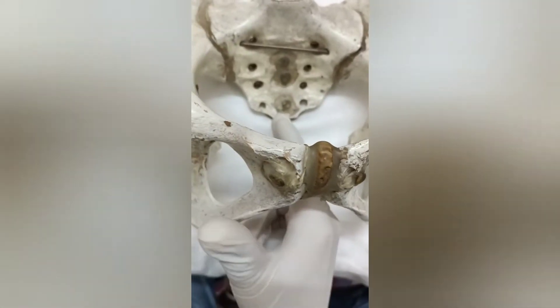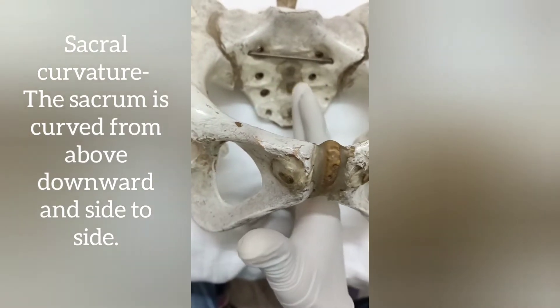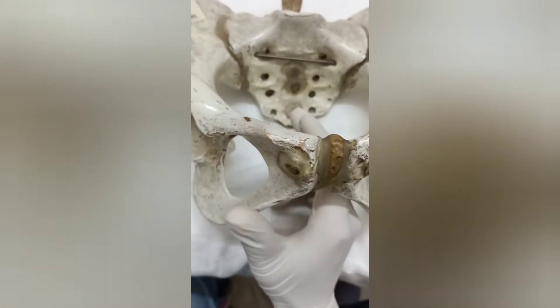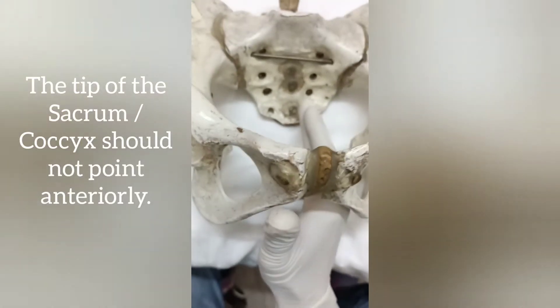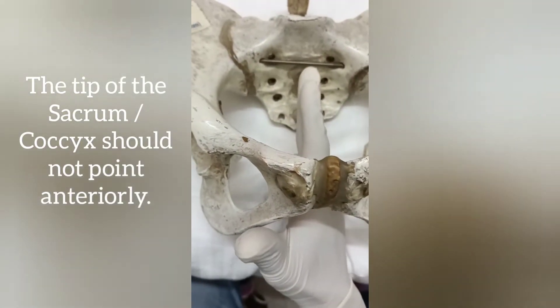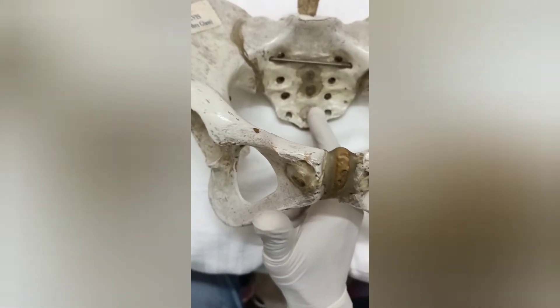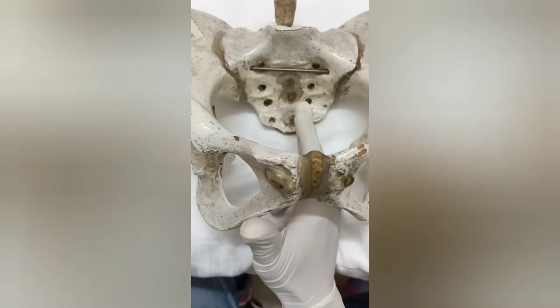The sacrum is usually curved from above to below and from side to side. The lower end should not point anteriorly — it is curved from above downward and side to side, and the lower part of the sacrum or the coccyx should not point anteriorly.